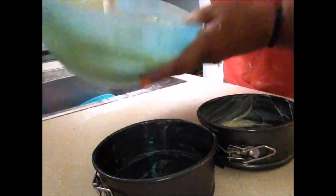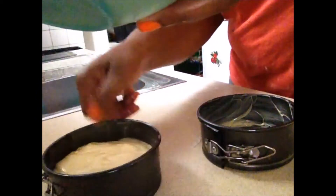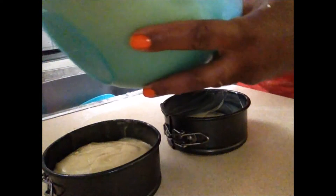And here I go spooning it in to the cake pan. Now you make sure your cake mixture is about halfway in the pan. You don't put the mixture right up to the top because when the cake bakes, it's going to rise. So that's the one, and here I am doing the other one.